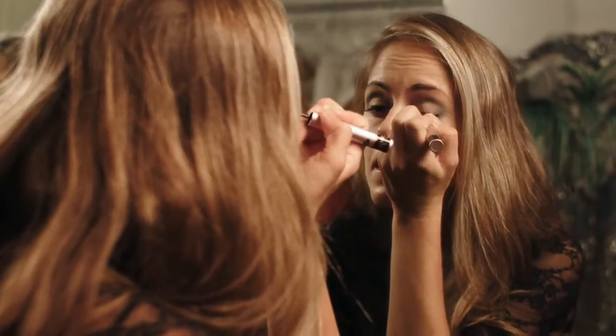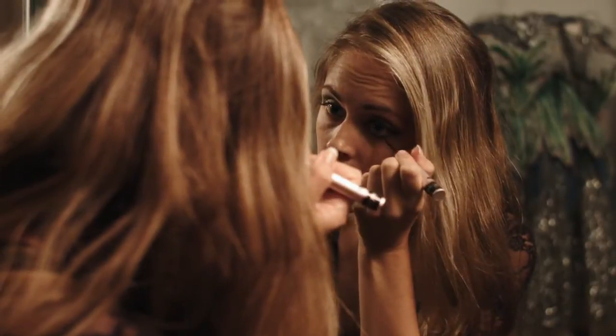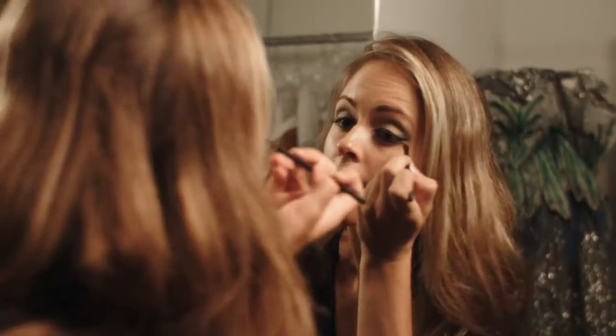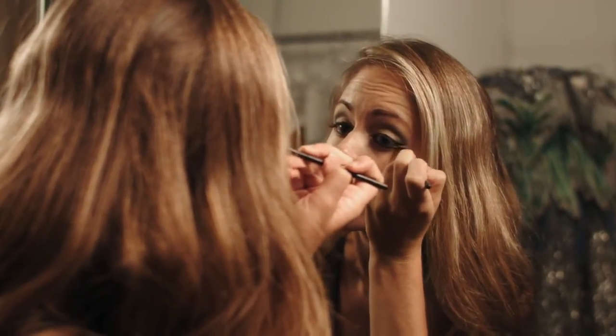Next I'm going to use an eyeliner. For the lower part of my eye, I pretty much start where my lower lashes start. Then I take this white — it's a really deep pigmented white — a little bit goes a long way.